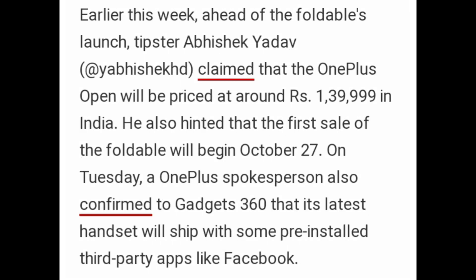Earlier this week, ahead of the foldable launch, tipster Abhishek Yadav claimed that the OnePlus Open will be priced at around Rs 1,03,999 in India. He also hinted that the first sale of the foldable will begin October 27. On Tuesday, an OnePlus spokesperson also claimed to Gadget360 that its latest handset will ship with some pre-installed third-party apps like Facebook.